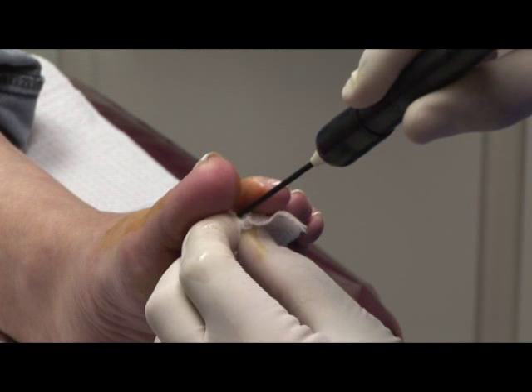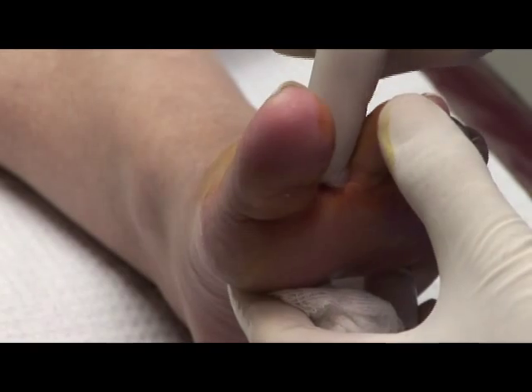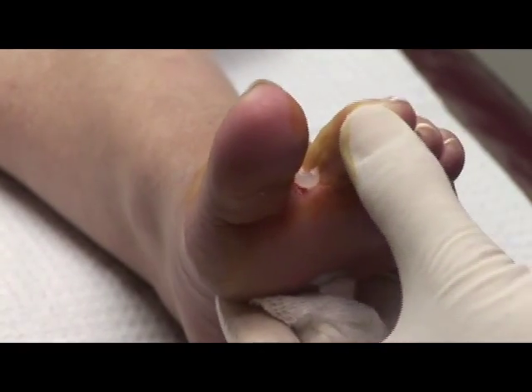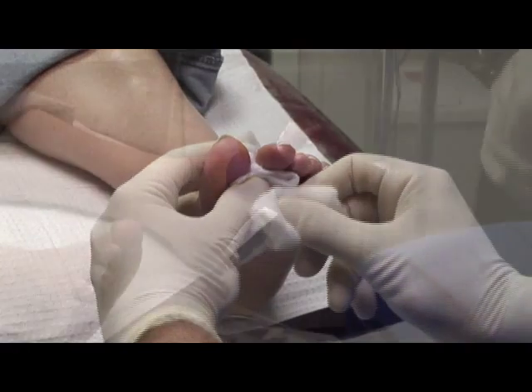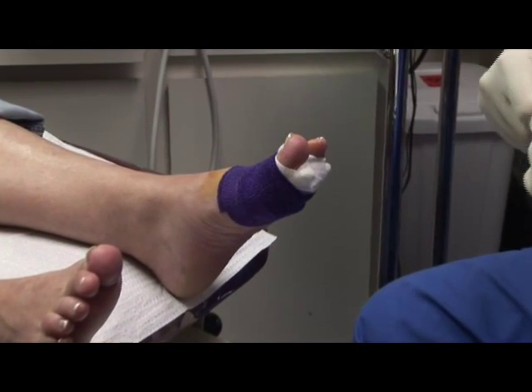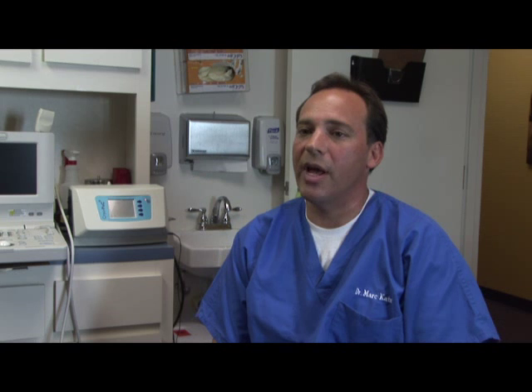So after the second freeze and the 30-second break, we'll then be done with the procedure, and we will gently take the cryoprobe out. Following that, we'll place the bandage on with the antibiotic cream, and the patient will be instructed to keep that on for 24 hours. The patient can do basic activities such as walking around the house and doing work around the house. No excessive walking, no sports, or any type of working out, and that's for 48 hours.